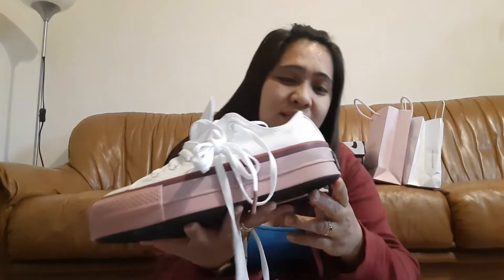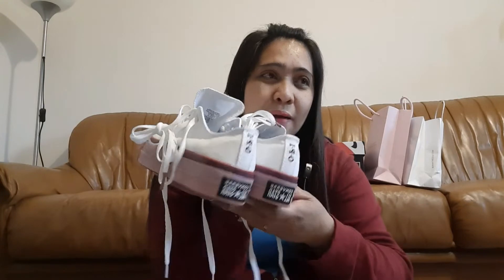I won't say exactly how much the price is. What I can say is it has a 64 percent discount — from the outlet price.